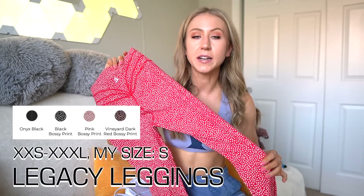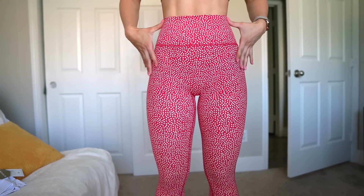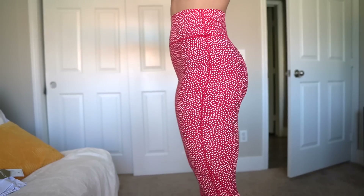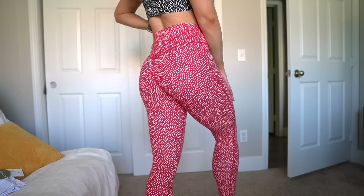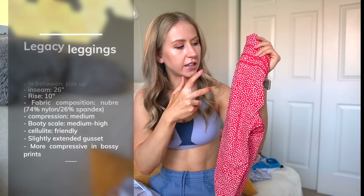Legacy Leggings are probably my number one legging of the launch. Nice high rise, great detailing in the back, and the seam curves around the glutes — super flattering. Medium to medium-high compression in the bossy print. I think I have about 10 pairs of Legacy leggings now and they're definitely my number one Buffbunny legging, especially in bossy prints. Also worth noting: bossy print is more cellulite-friendly than a solid, and brushed leggings are generally more cellulite-friendly than performance leggings since they have a little extra thickness.